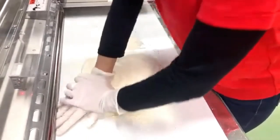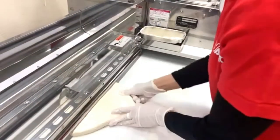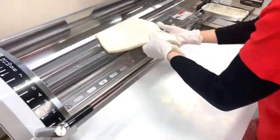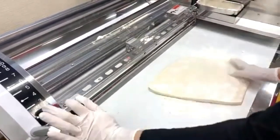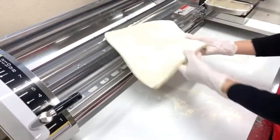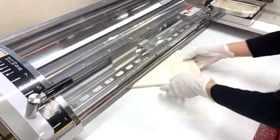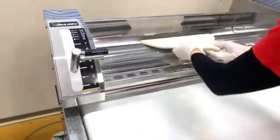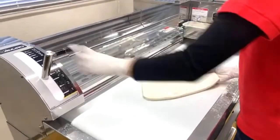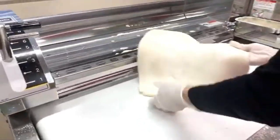She presses the dough by hand first to flatten it enough to go through the rollers. This machine has a set of rollers that are small in diameter — because the dough is very soft, we don't want to apply too much pressure at once. She thins it gradually, shifting gears to bigger numbers to narrow the roller gap little by little.